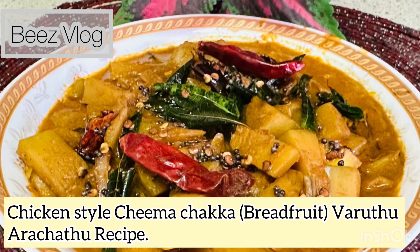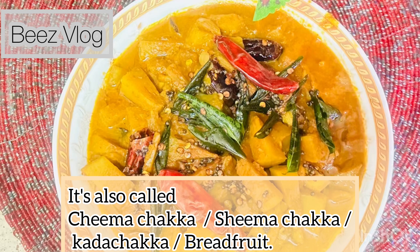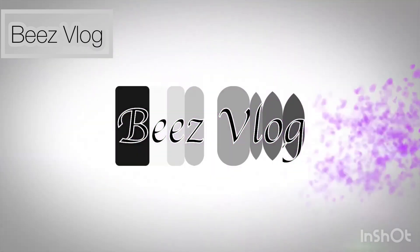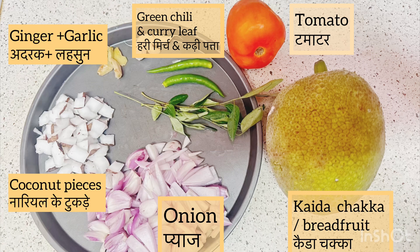Welcome back to my channel. Today I am sharing a traditional recipe from Kerala. In Malayalam it is known as cheema chakka or kada chakka, also known as breadfruit. Today my mother will be sharing her way of making cheema chakka chicken style. Without wasting much time, let's get started with the recipe.